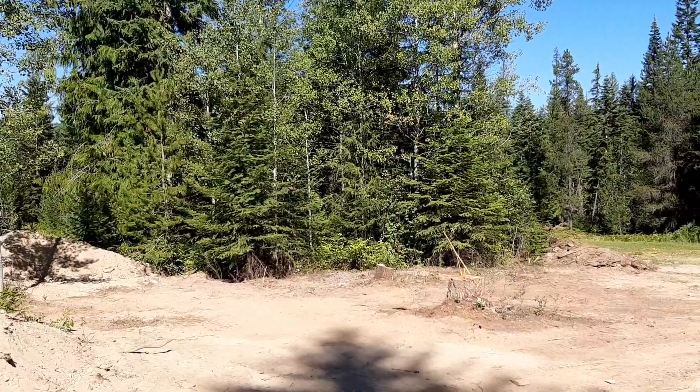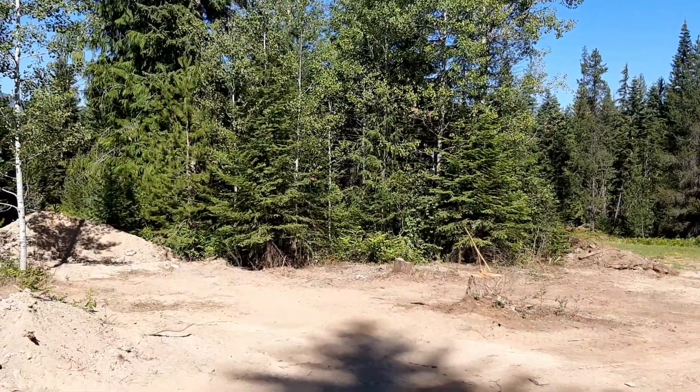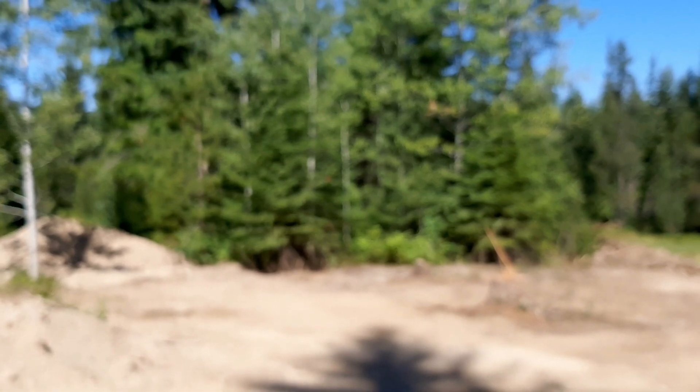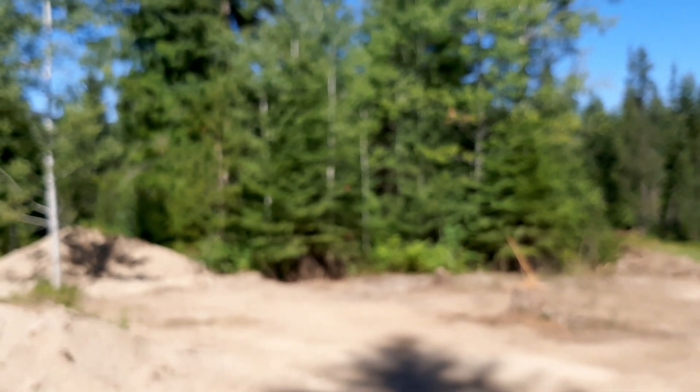The septic field, leach field, is on the other side of those trees and we can't have these cottonwoods getting into that.